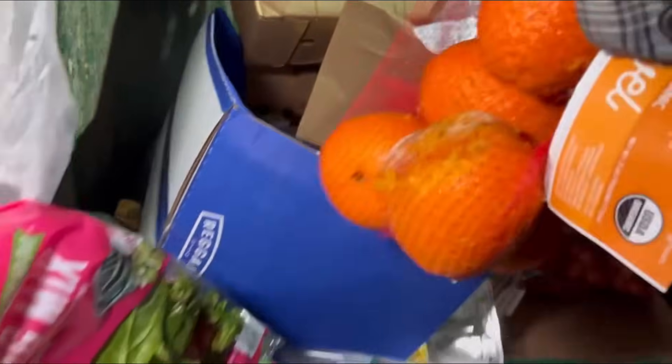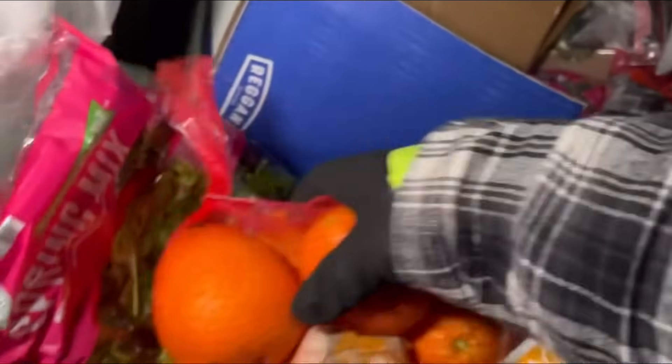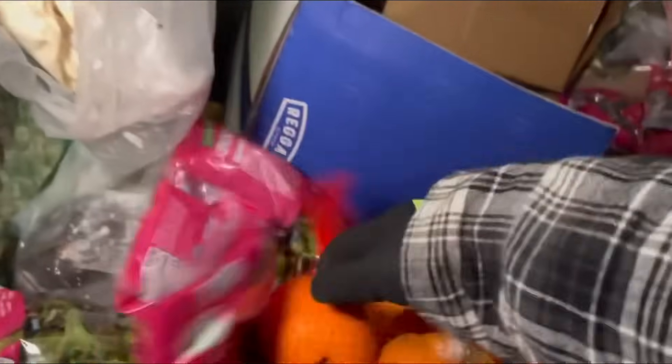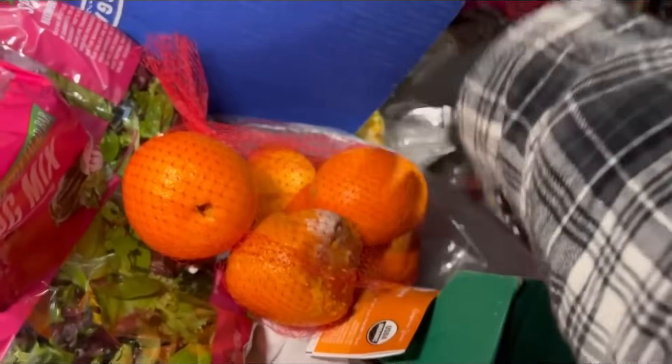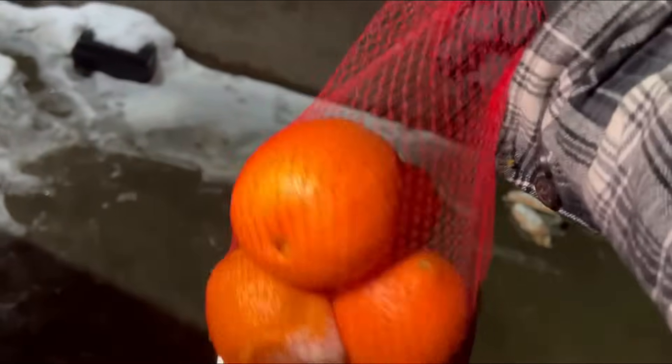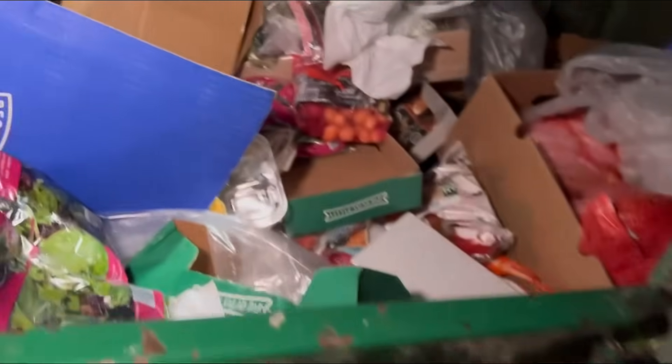Oh, what the heck are these? What in the world is this thing — a pumpkin orange? I mean, that one's smashed and moldy, but that's okay. I'm gonna take these. Organic natural orange — oh, that's really an orange. Okay, we're just looking at an orange. Ugliest orange I ever did see.